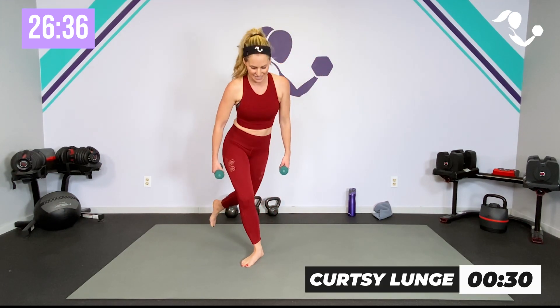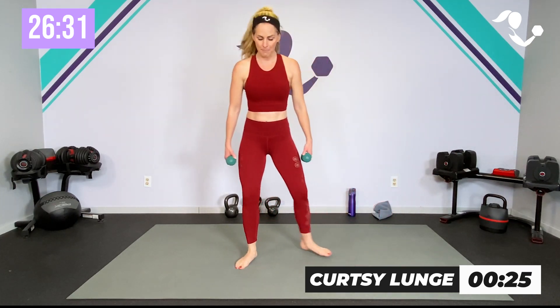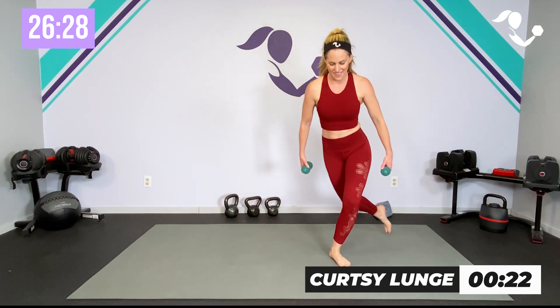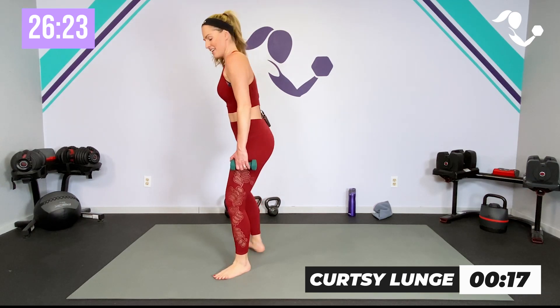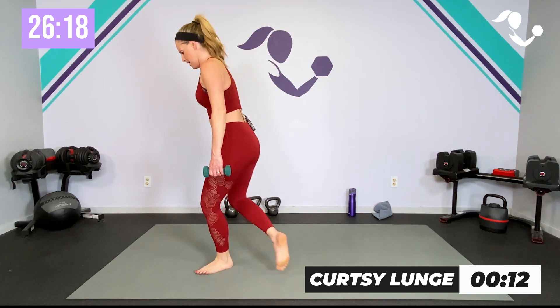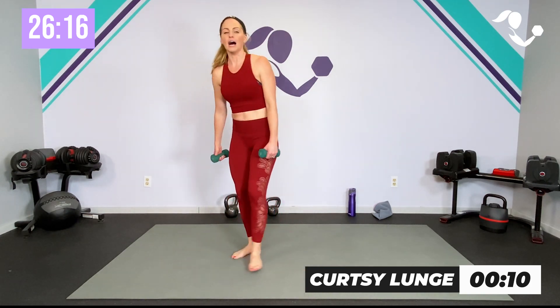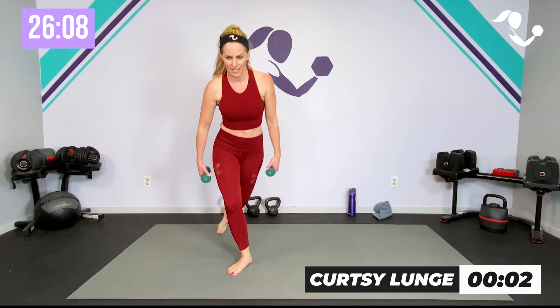Now we take it down to that little curtsy side to side — get low if you can, stay a little higher if you need to, zip up in that core. 30 seconds this time — cross behind, tap through, cross behind, drop that back knee. If you need to you can just tap and keep the weight in the front. If you're able, get low. Each round we have a 15-second rest in between. Last one and relax.